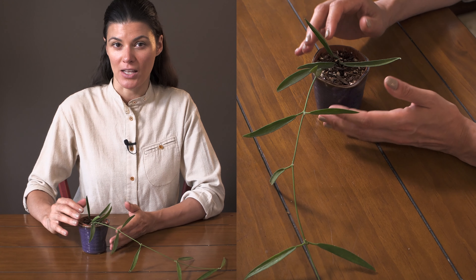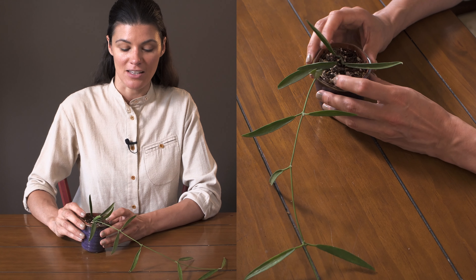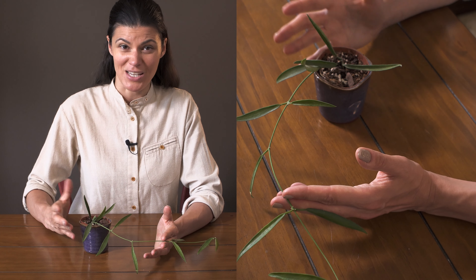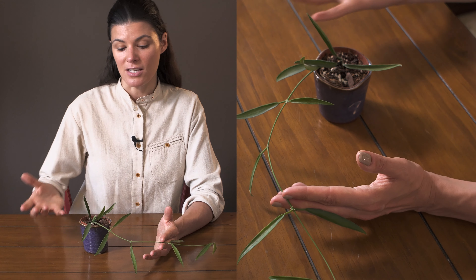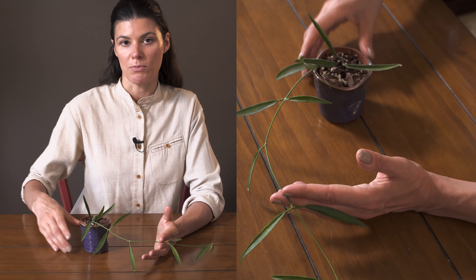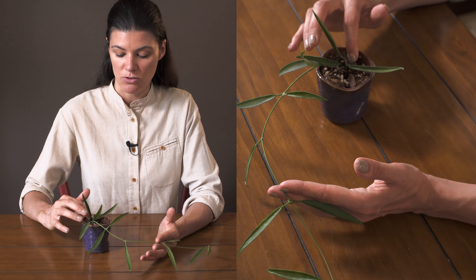I imagine these grow a little more epiphytically, so I have this in a very sphagnum, barky, perlite, succulent mixture soil, and I let it drain extremely well. Because it's in my northeast-facing window it's not getting any direct light, so I'm not watering it all that often. If it were in higher-intensity light I'd probably water it a little more, but it also depends on how well-draining your mixture is.